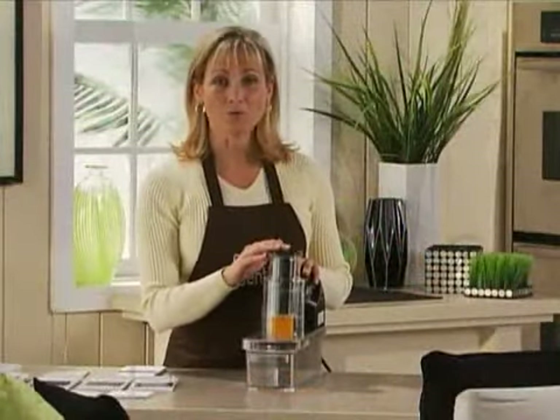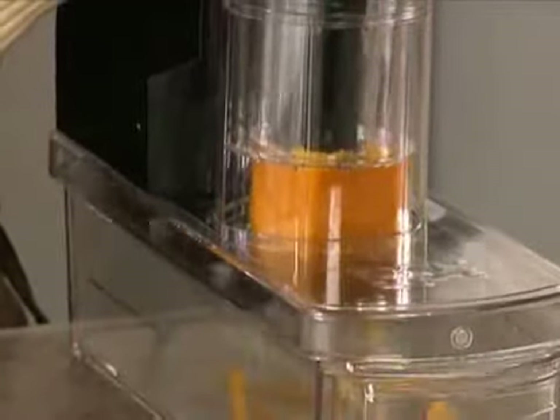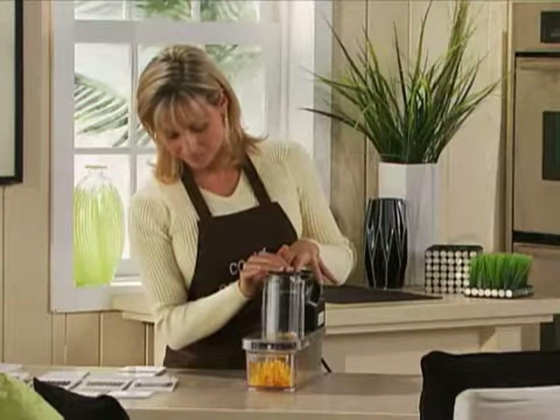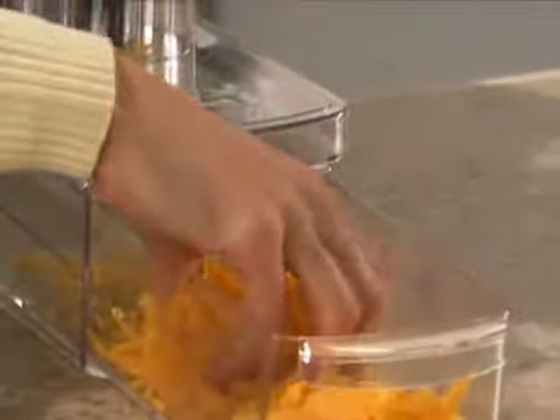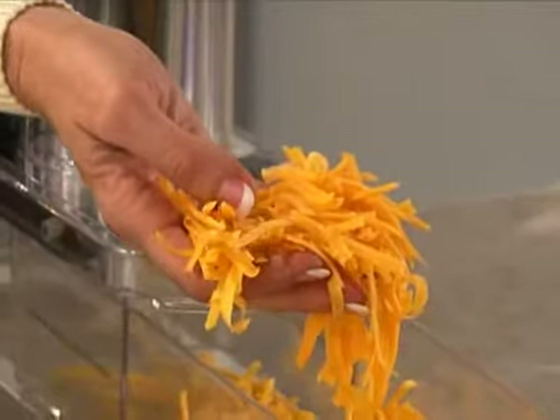Now we're going to grate some soft cheese using the large grater blade. Let's see what the results are — beautifully, evenly grated cheese. Great for pizza, on top of your salad.